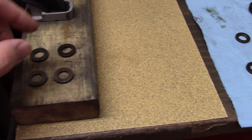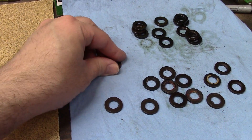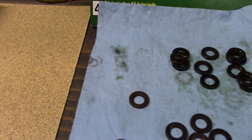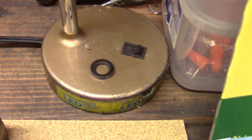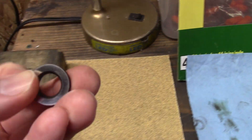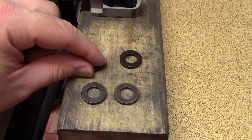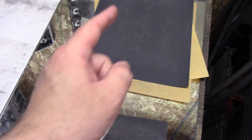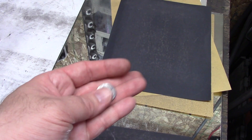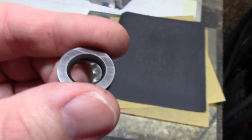So we are sanding the bottom — roughing up the bottom side, not the top — because we want the top to stay smooth enough for the head bolt to glide on, but we don't want the whole washer to turn like a bearing. If you screw up and sand the wrong side like I did on my practice one, you can just polish it back up nice and smooth again — it is definitely noticeable, you can feel it's rougher.